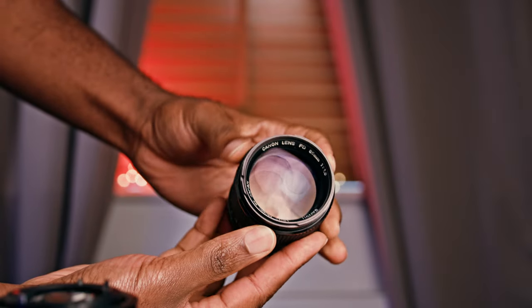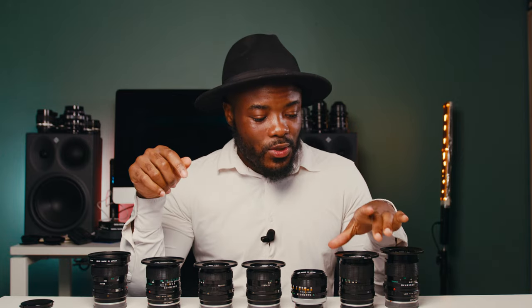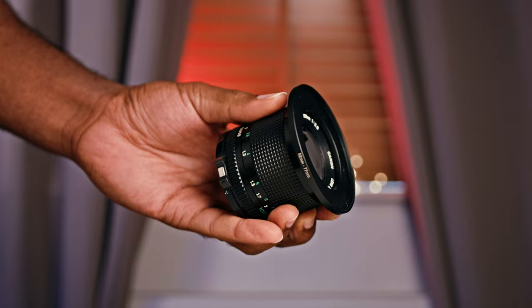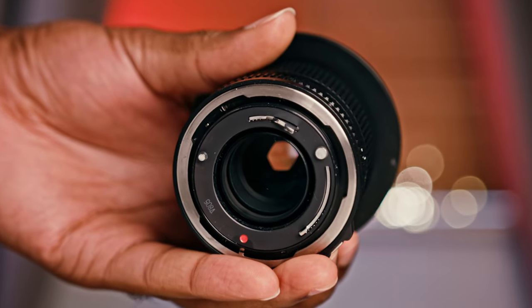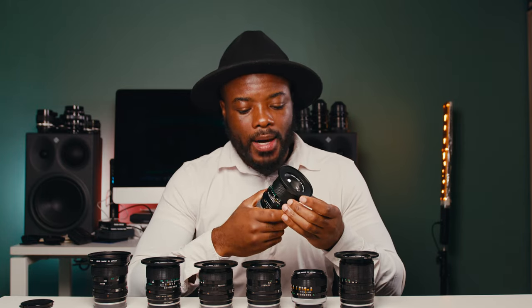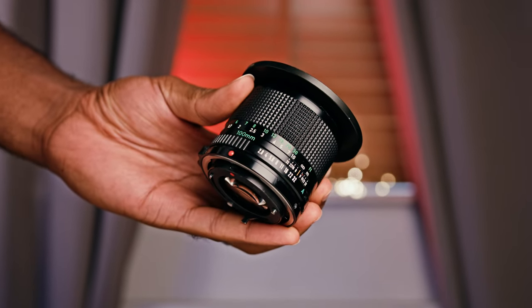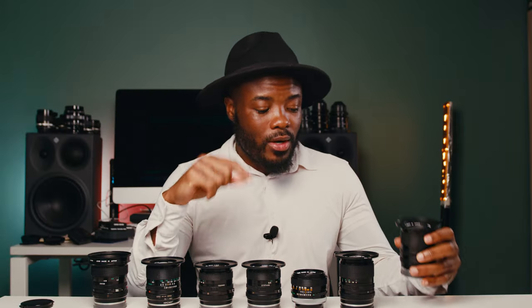The 85mm f1.8 is my favorite portrait lens — the bokeh on this is really crazy. It goes up to f22 and I use it rarely, but a friend used it on a commercial for beauty shots and it was really, really good. The last lens I have is the 100mm f2.8, which goes from f2.8 to f32. I haven't used it that much because on a Super 35 camera the 100mm didn't make as much sense, but now that I'm moving to full frame, the 100mm will be a true 100mm.